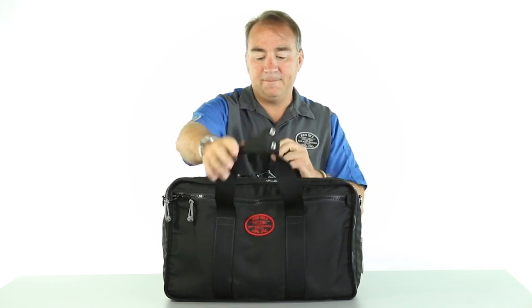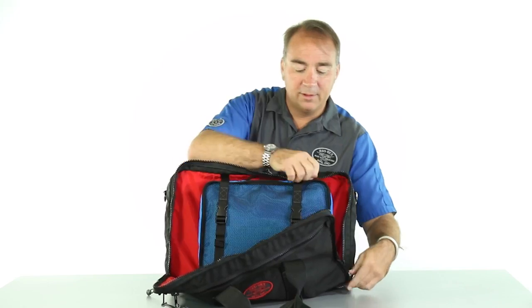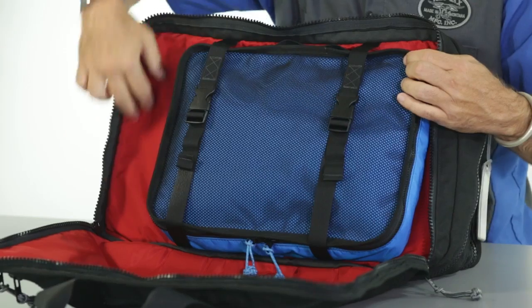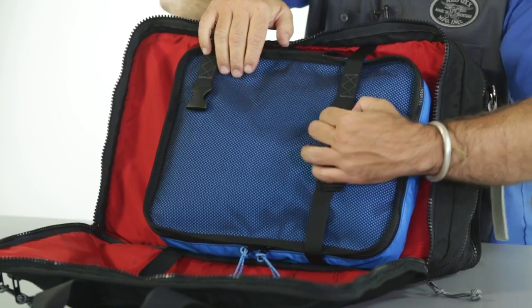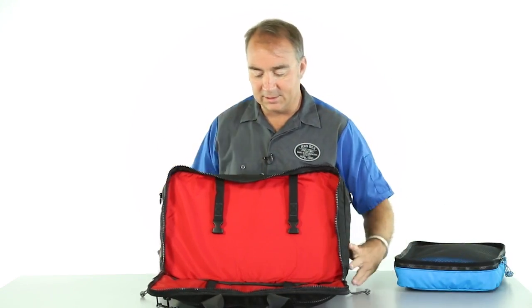Here we'll dig in. On the main or outside compartment, we have a Kingfisher, and we still have room here to use these cinch straps. Hold it in, remove it, set that aside.